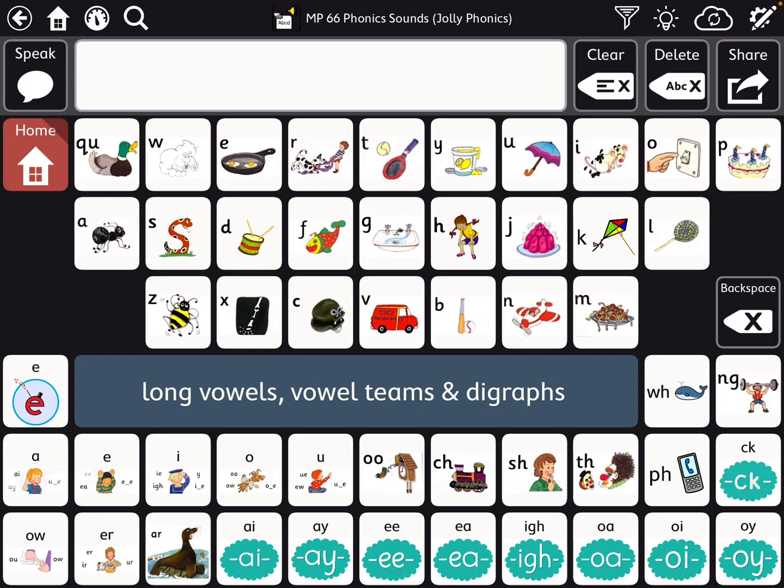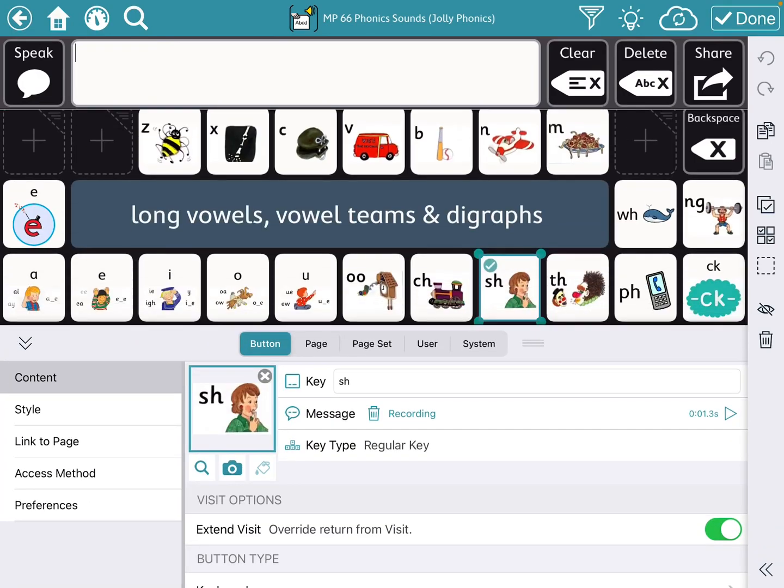Down here at the bottom you have your long vowels, vowel teams, and digraphs. I'm not a reading expert, so if I've misnamed something or you don't agree, feel free to edit away. Add your own images. If your school is using a different phonics program and you want images that align with that — or if you're using something like Lively Letters — you can just go in and edit. You can delete by tapping that little X button on the corner and import using anything from your camera roll.